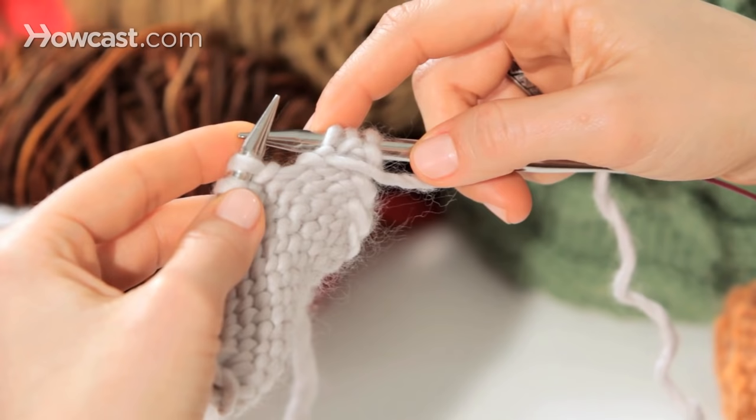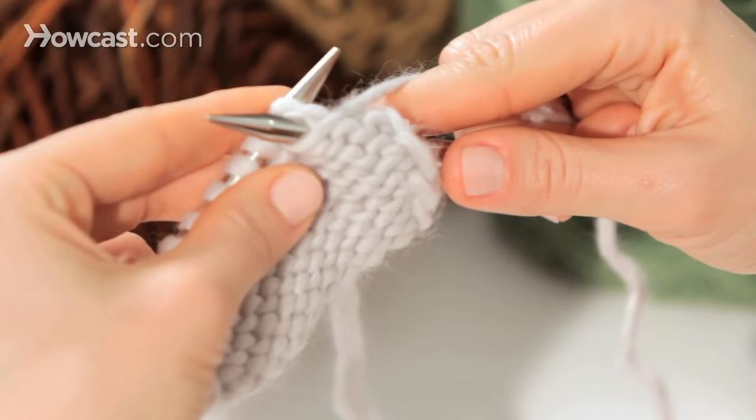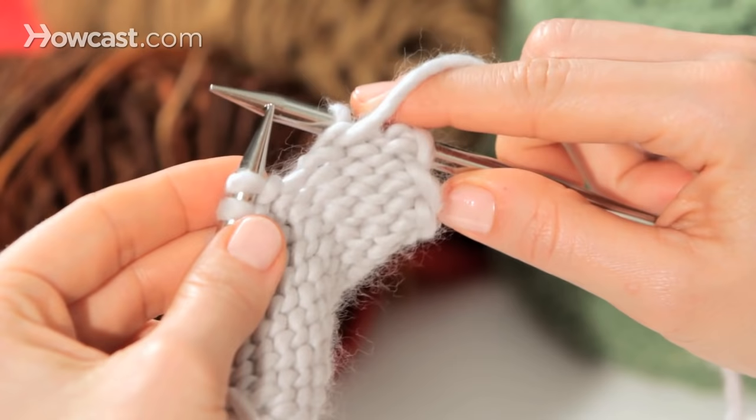We're going to do the same four steps as we did in the knit stitch, except this time 'in' means come in from the right side of the stitch and you're coming towards you. Then you're going to wrap the yarn around the front needle and scoop up a loop towards the back before releasing the old stitch from the needle.